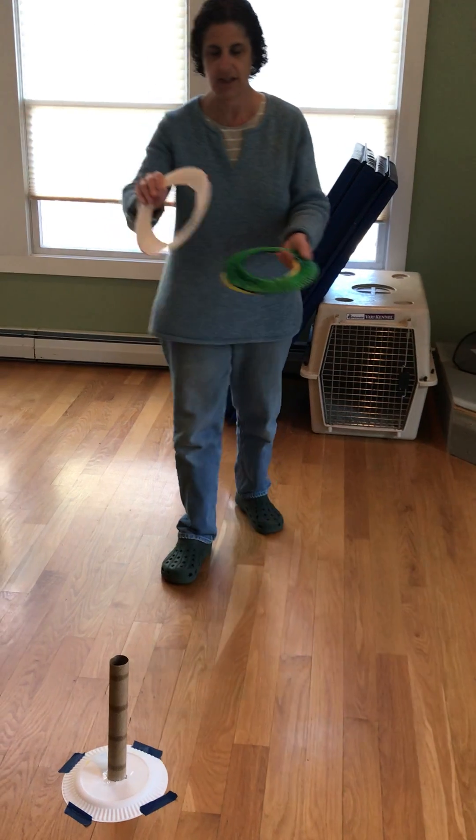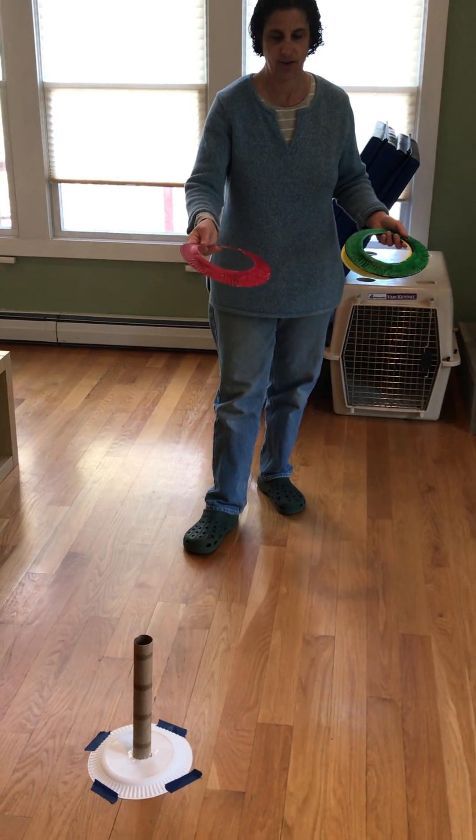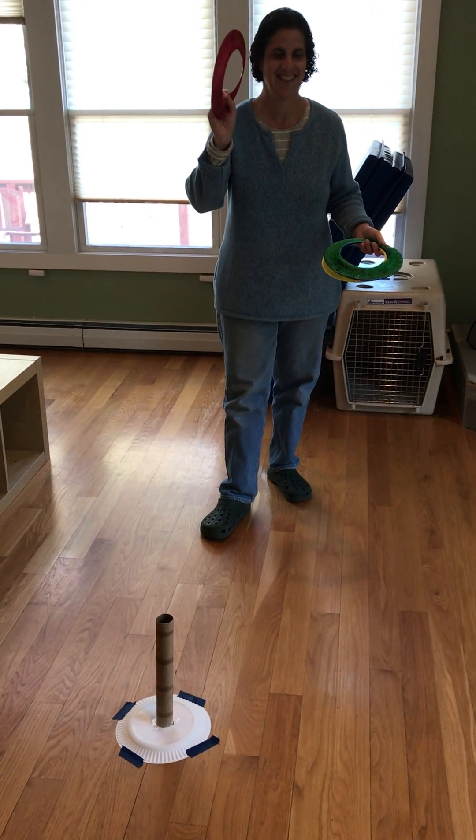So we're gonna try to get the rings on to the tube. Are you guys ready? Here we go.